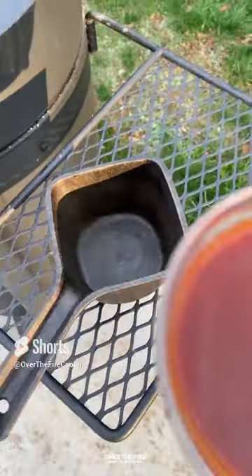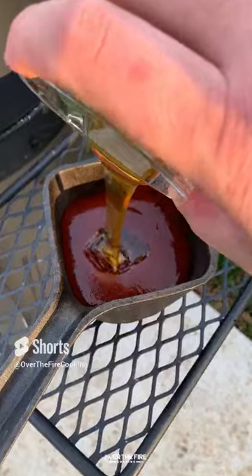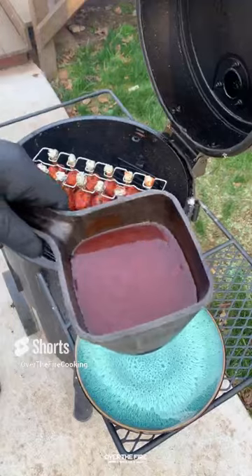Once they're good, we're going to start working on a barbecue glaze. I got myself some of my favorite barbecue sauce, honey, bourbon, and hot sauce. Mix that all up, place it on the smoker to warm up, and then once we're at 175, we're going to dip these guys in that barbecue sauce.